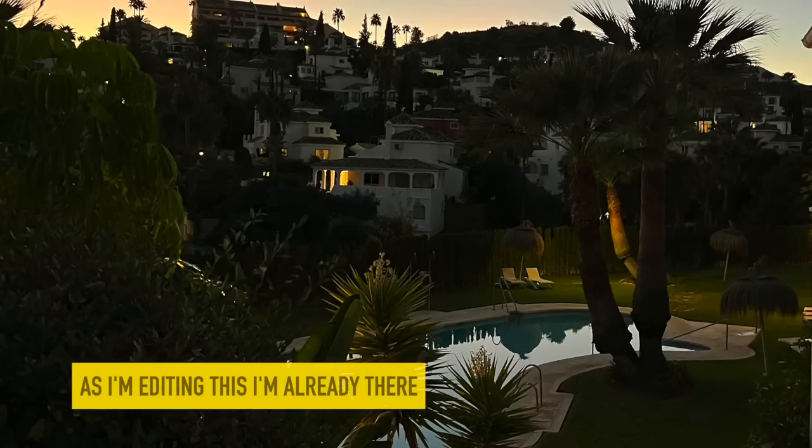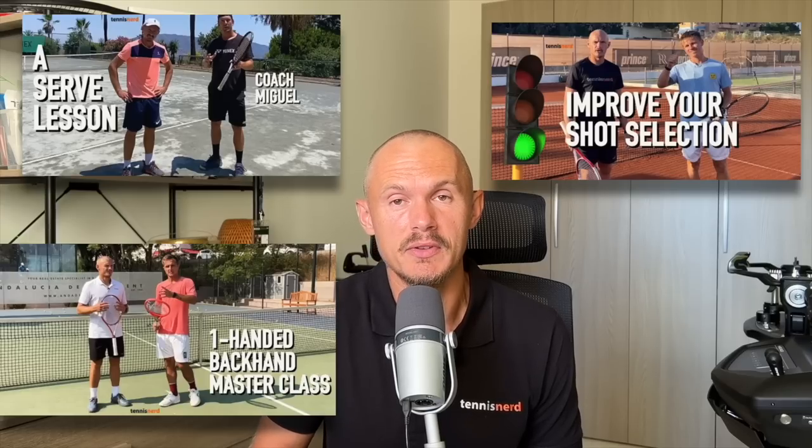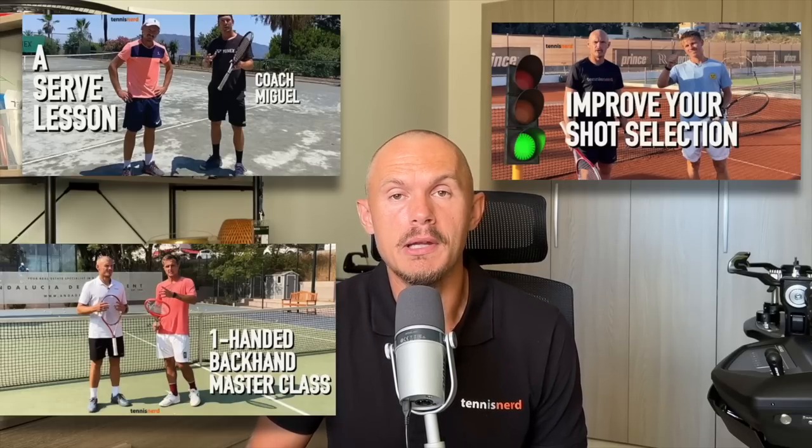Hey fellow tennis nerds, I hope all is well. At the time of talking to you I'm packing to go to Spain tomorrow, we'll stay there for a while. I know some of you have been asking for more coaching content, which I did last time I was there, and there will be more of that coming up.